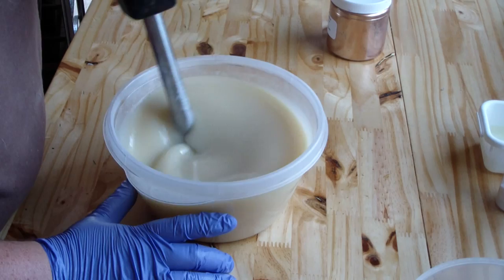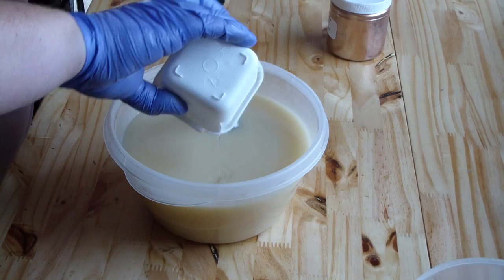Here's our fragrance. It's a very light, refreshing scent.